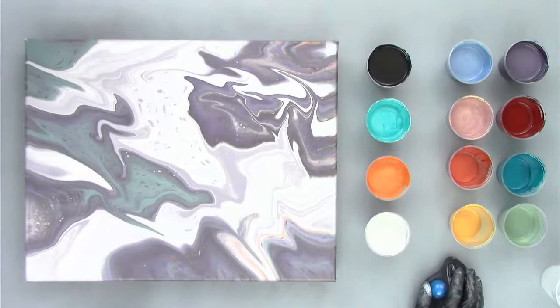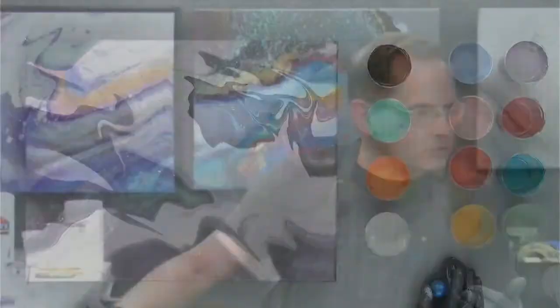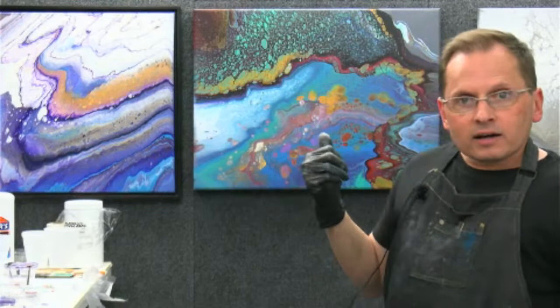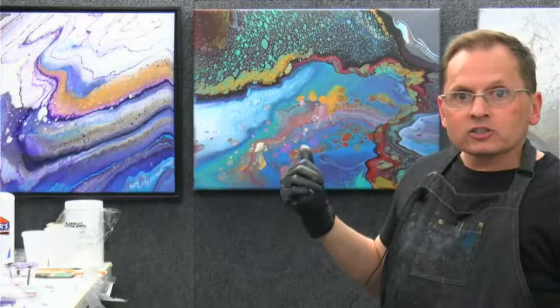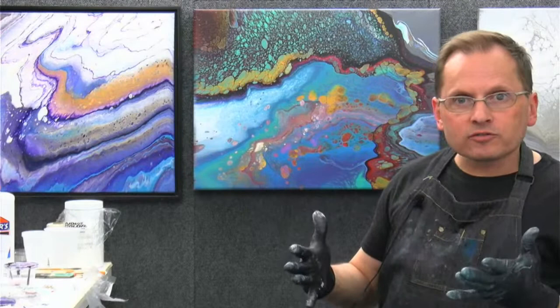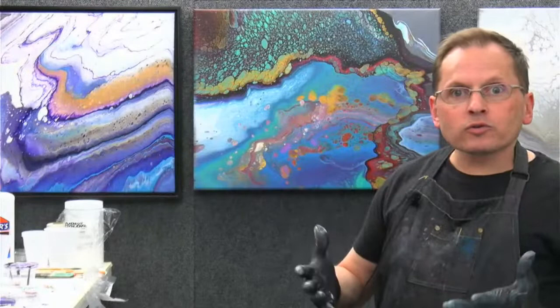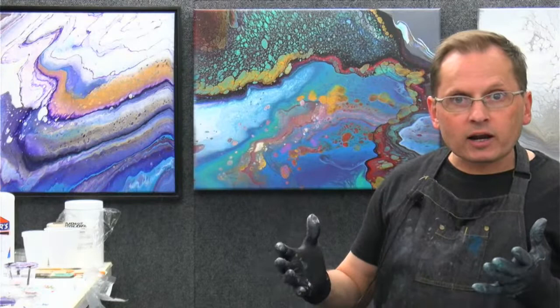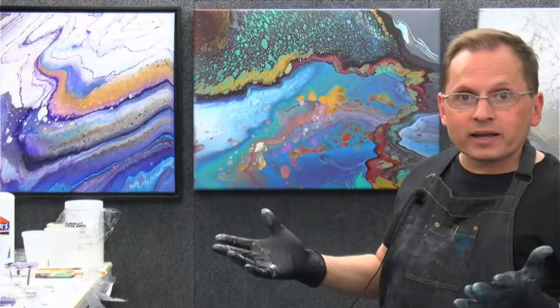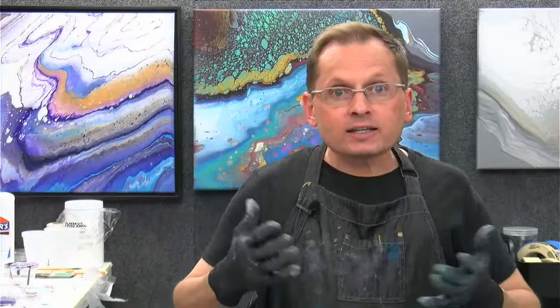I'm going to fill my cup with a bunch of different interesting colors, pour it on our canvas, and see if we get an interesting painting. And I want to show you the painting behind me — a flip cup I did a few months ago using a bunch of random leftover paints, all poured in a cup, then flipped out on canvas. I like doing these random paintings using leftover paints without thinking too much about it, because the results can often be quite interesting. Even if you plan it out, you don't know — random stuff can lead to really interesting, unexpected results.